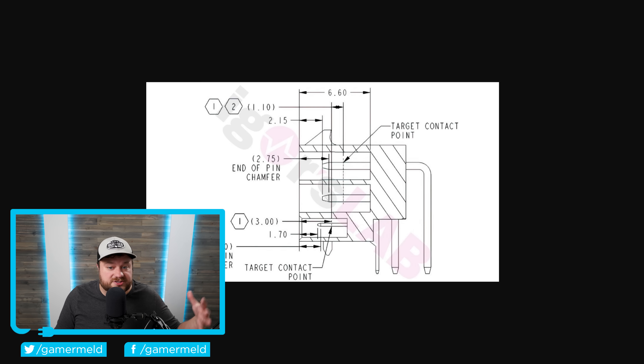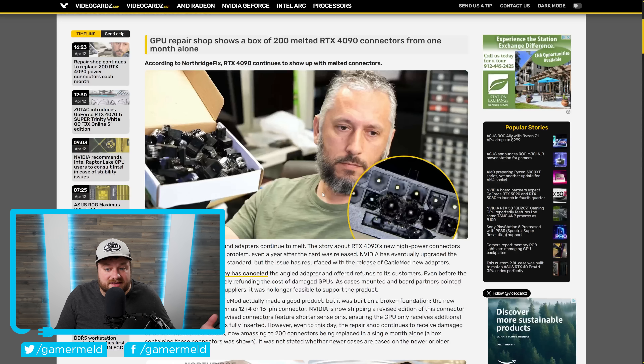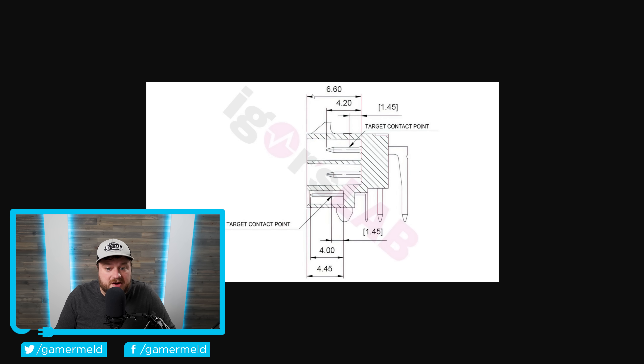If you saw a Gamers Nexus video, you know that one of the main reasons these GPUs end up burning the connector is because the cable started disconnecting a bit, or it wasn't seated properly to begin with. Either way, this should fix that — if it does become separated from the connector, it should stop delivering power to the GPU, therefore not melting it. Unfortunately, that is not the case, or at least there's quite a bit more of a failure rate than we originally thought.